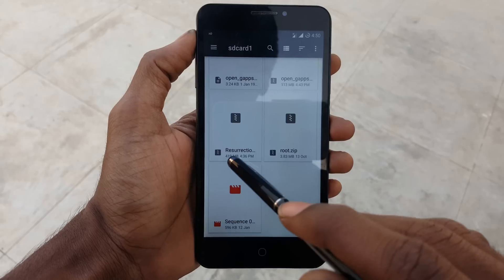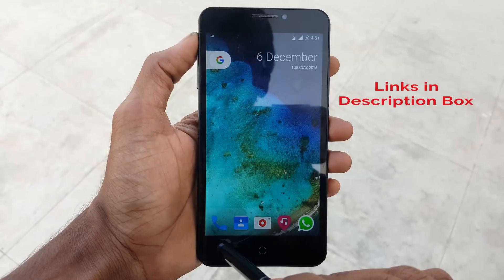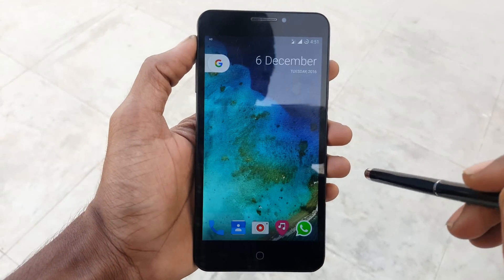Now go back and download the Resurrection Remix ROM and GApps file, which you will find in the description box, and save the two files on your external SD card.